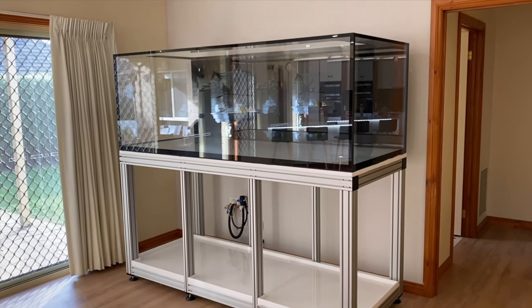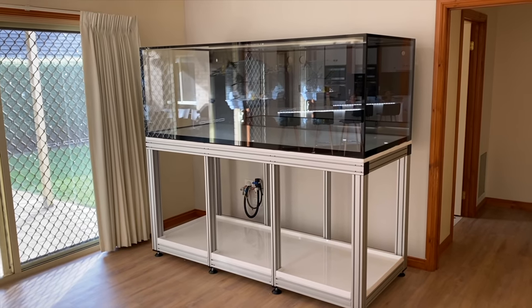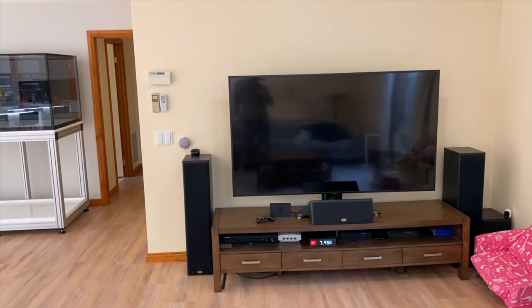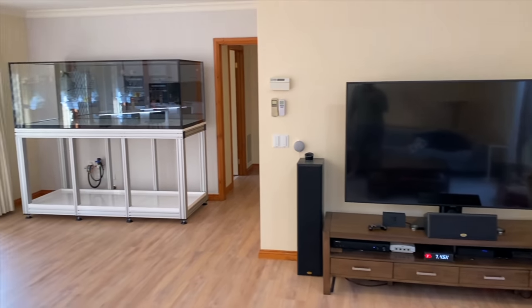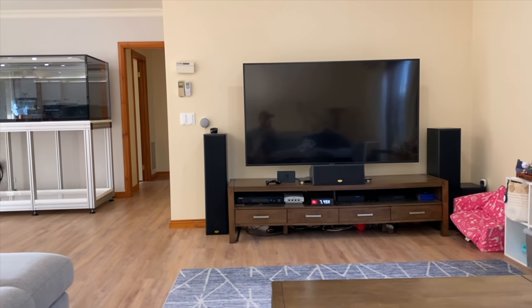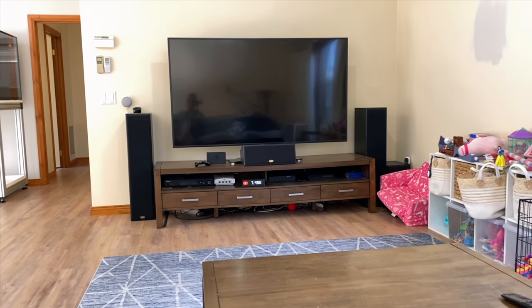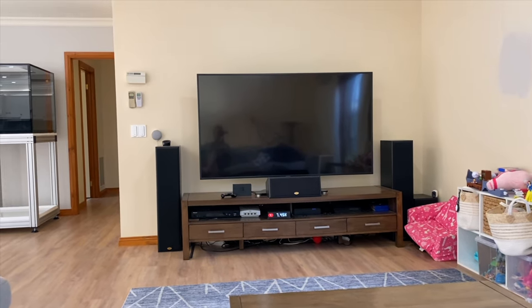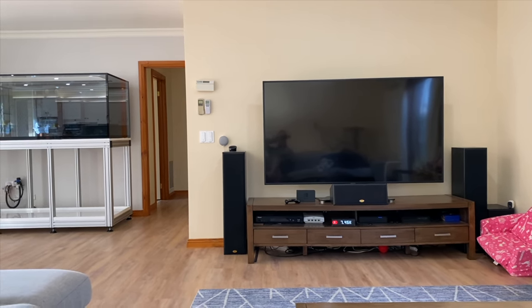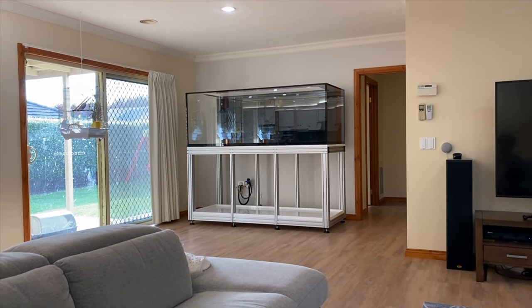I'm really looking forward to bringing you more footage and content on the next steps in setting this tank up. Let me pan back so you can get a good look. That's a 75-inch TV there, and that's the stand. This is where I sit on the couch. I can keep an eye on my subscriber numbers — 7,450. Have a look at this 75-inch TV watching the Lakers or the Collingwood Magpies on AFL football, then pan across and just have a look at this gigantic reef tank. Sensational.